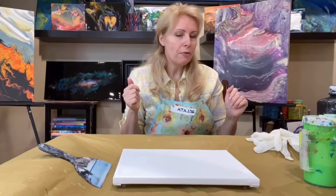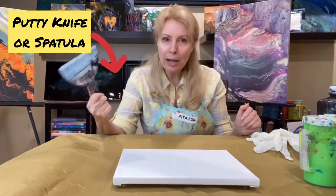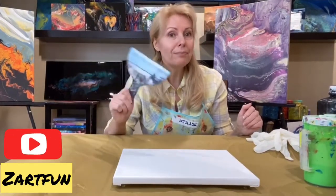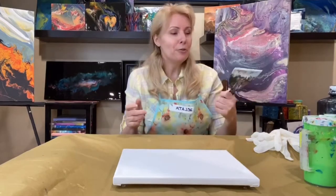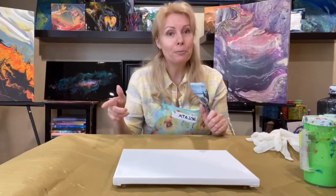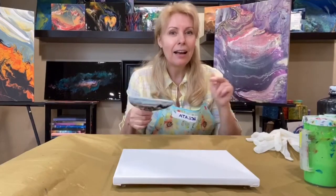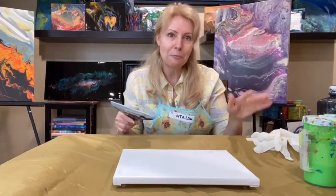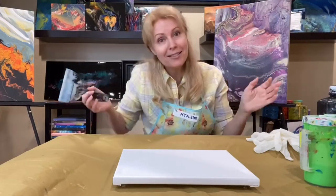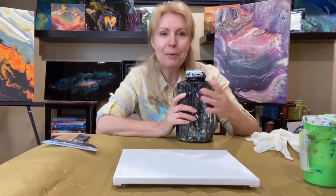The first thing we need is palette knives and a spatula. I do have another YouTube video on the spatula, so please check it out. There's also a video on the materials and what to prepare. Today, if you don't have everything, just sit and enjoy.